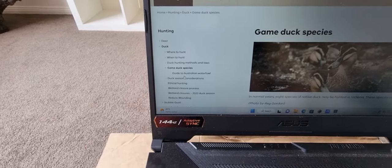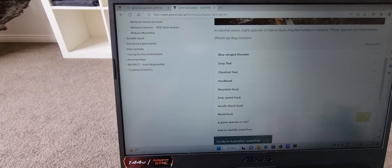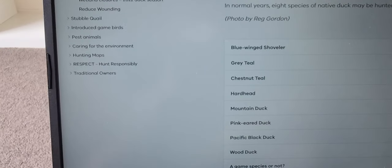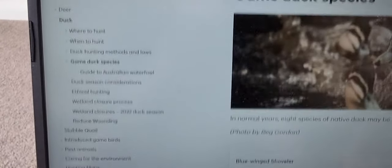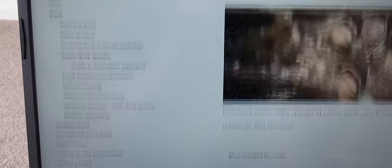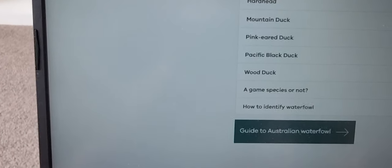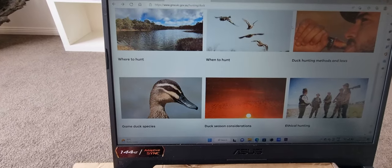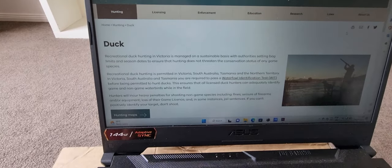If you click on game duck species, that's going to give you all the game duck species. The blue-wing shoveler is going to be there — we have to identify that on our test because it is a game bird. The last couple of years it hasn't been on the game list to actually hunt, but we still need to identify it and make sure we know what they are. You can click on those individually and find out about wing patterns and whether they're game species or not. Most of your information will come from the Duckwise DVD. What we want to click on and aim for is the practice test — the identification test.